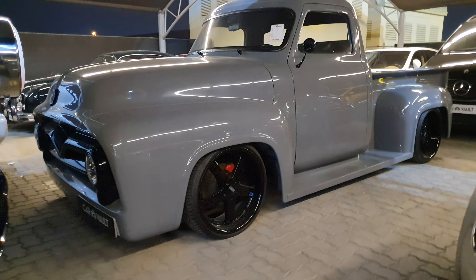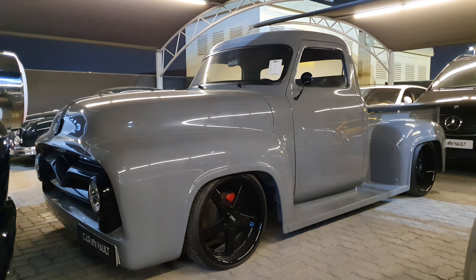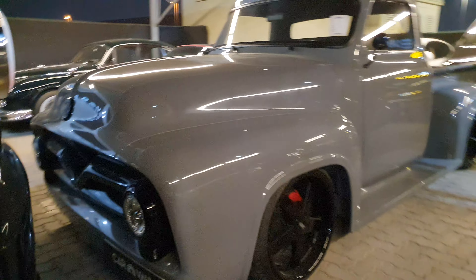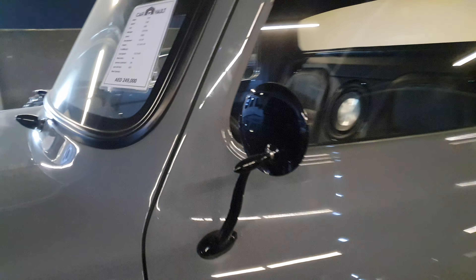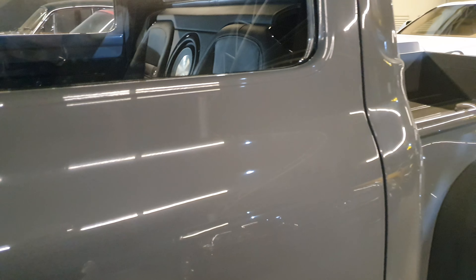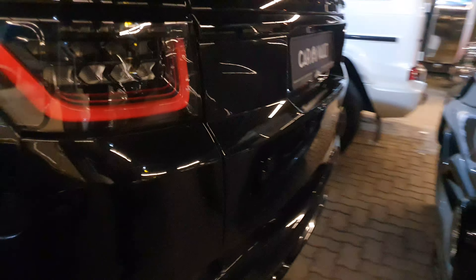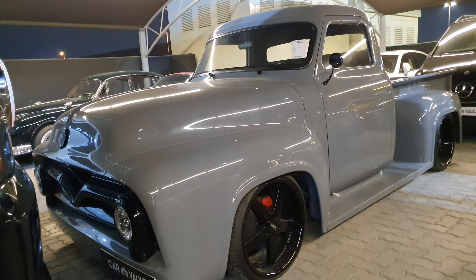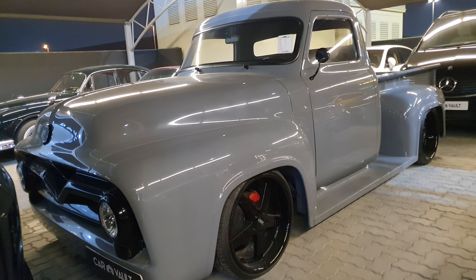Let me know in the comments what you think about this pickup truck — would you like to have it? I mean, I would really like to have it; it looks amazing. The sound system — I'm sure those woofers are going to be amazing. One very strange thing: there's no door handle on this car anymore, so I'm sure it has an automatic unlocking system or something. Thank you for watching — let me know in the comments what you think about this truck.